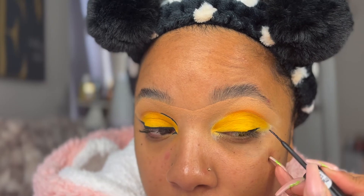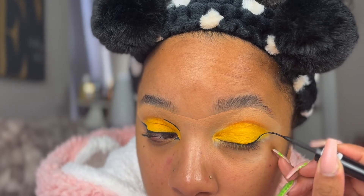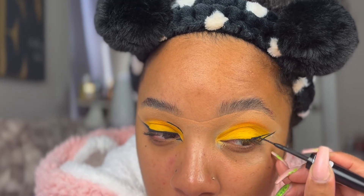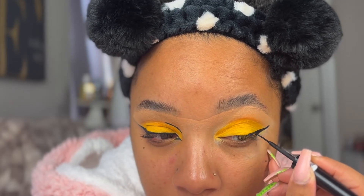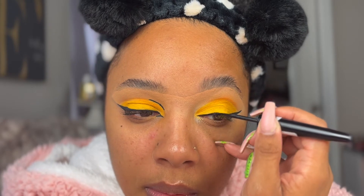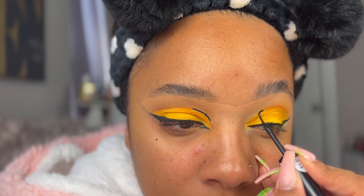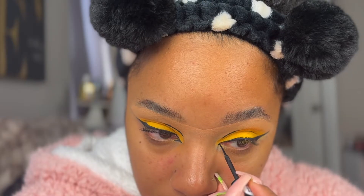Now I'm using my Essence Matte Liquid Liner. I love this liner so much. I've had it for over a year and it's still going strong — probably one of the best liquid liners I've used, especially considering I don't usually like liquid liners. I'm just creating a wing, and then for no particular reason I traced the outer portion of the crease with black. I don't really have a rhyme or reason — I just wanted to see if it would look cute, and it kind of did.